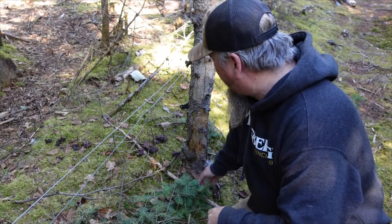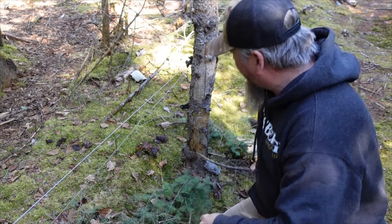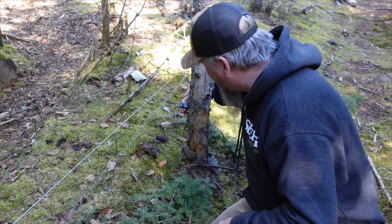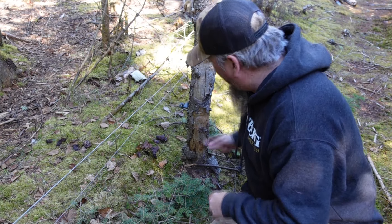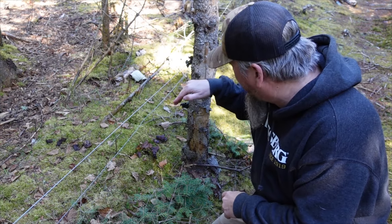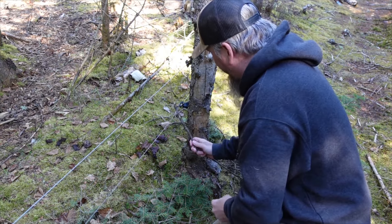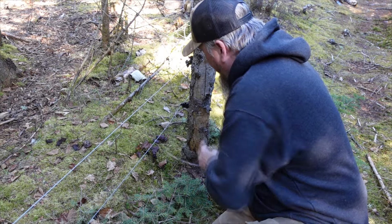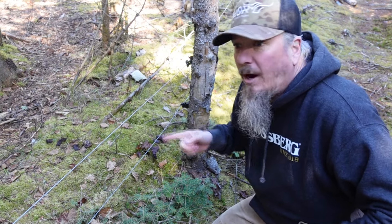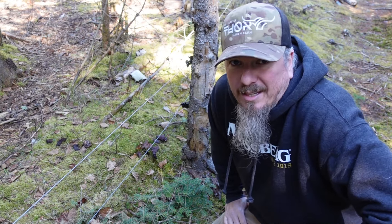I was just walking along and found a spot that basically explains what I was talking about. Here is a wire that has popped off the insulator. Sometimes the insulator gets loose and spins due to pressure, or as in this case it's actually bent down from the pressure pulling it out. You want the wires to stay on your insulators and not be popping off into the paddock or pushing against the posts, cutting your insulator and shorting out your wire.